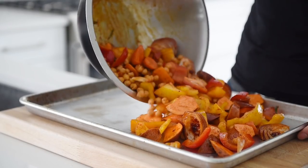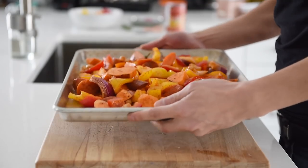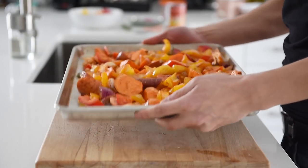Transfer the veggies to a baking tray. Spread the veggies out and bake in the oven for 30 to 40 minutes.